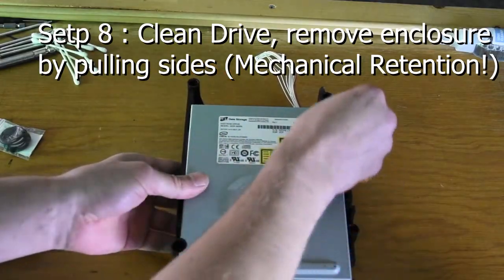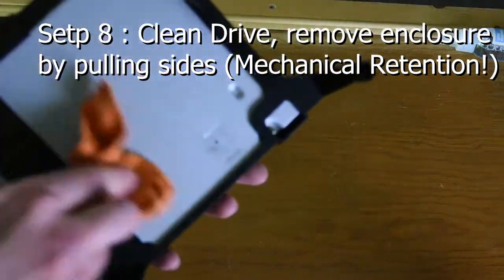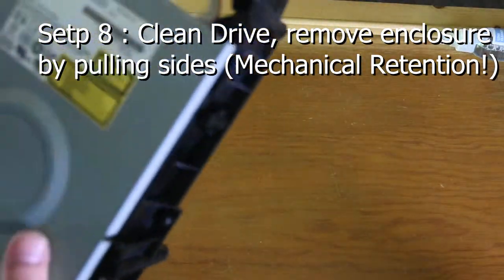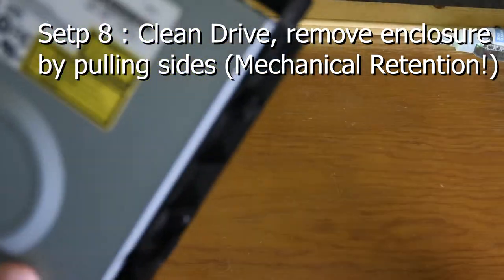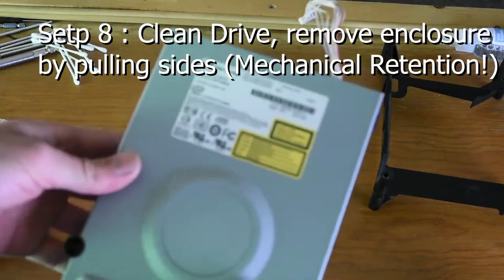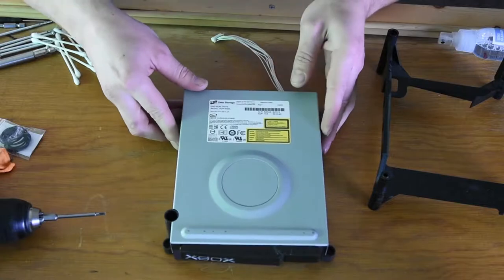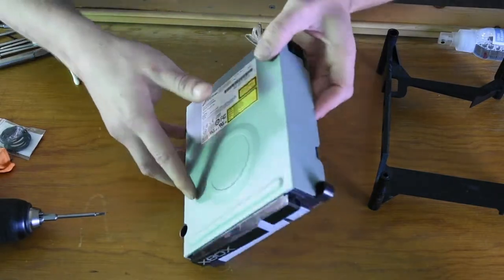Step 8: Clean the drive. Remove the enclosure by pulling the sides — there are no screws, it's just held by mechanical retention. Pull the little tabs on the side and it should come out really easily. Nothing should be forced during this whole process. If you're forcing anything, you're doing something wrong.